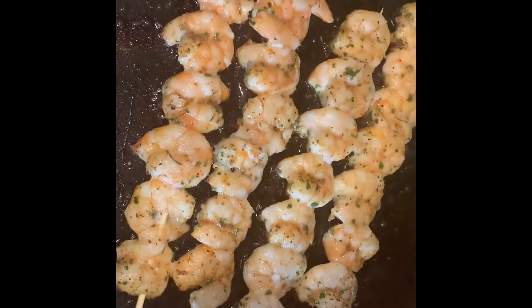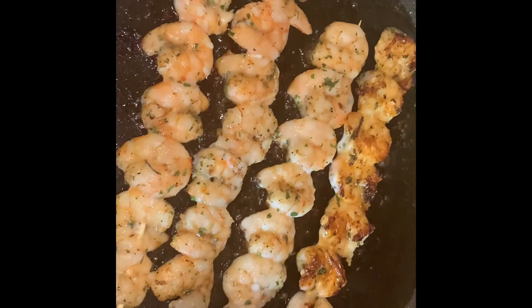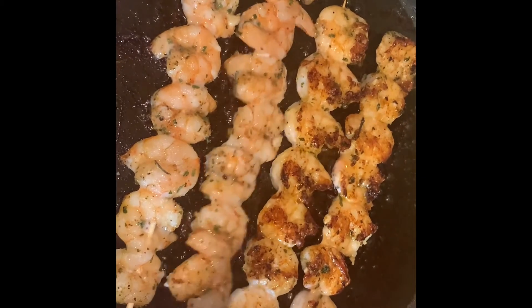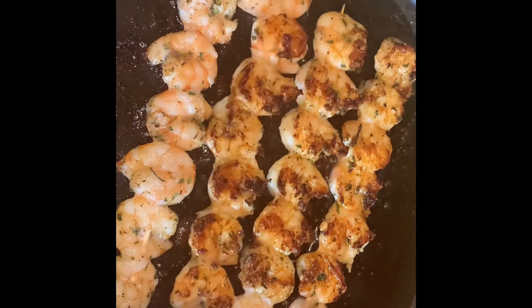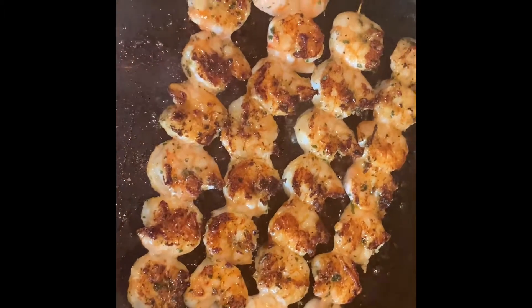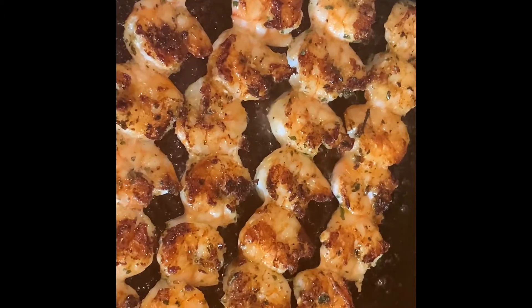Welcome back. We're just gonna flip them now. We'll let them go another five minutes and then they should be done and ready to eat.